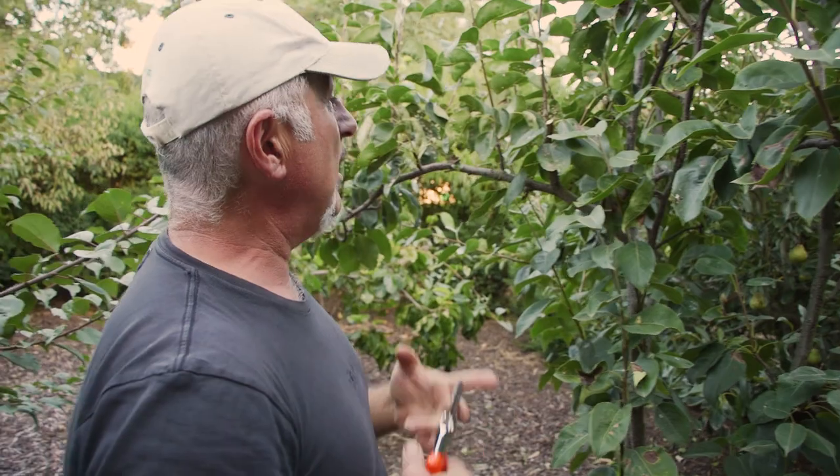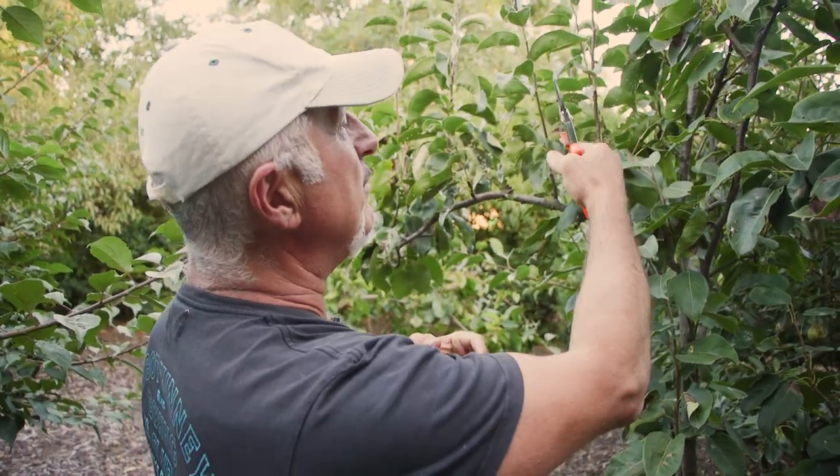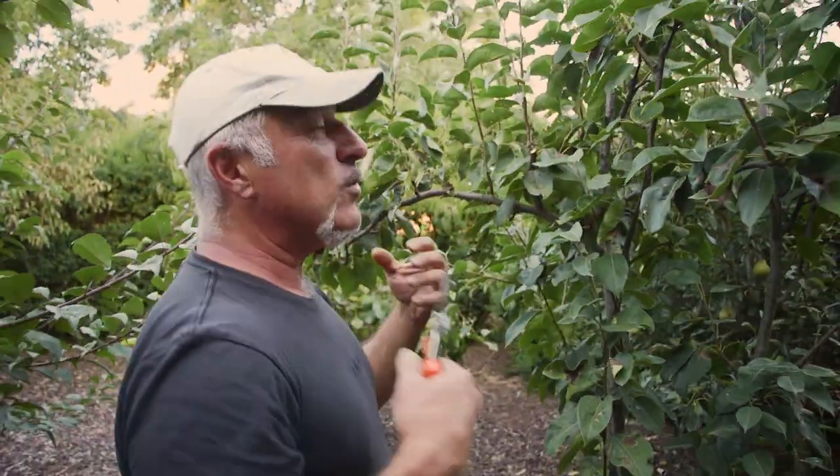We also look for dead, diseased and damaged wood - branches that are crossing over through the middle, branches that have been broken for whatever reason, or branches that have some signs of disease on them. Remove them now. It's the best time to do it.